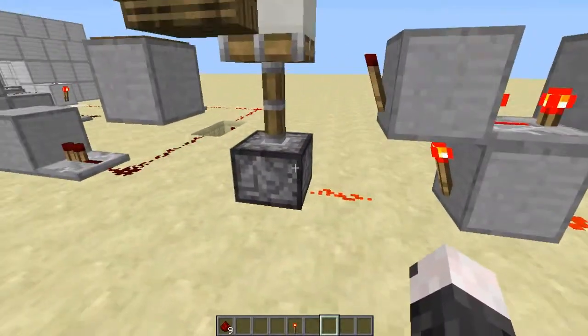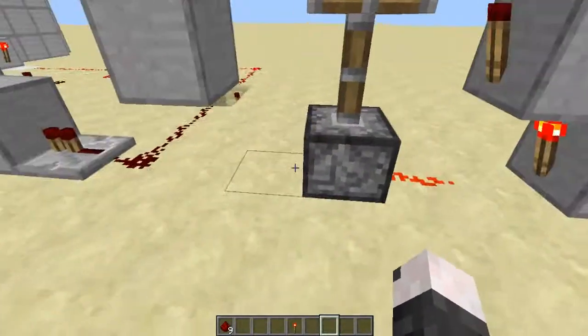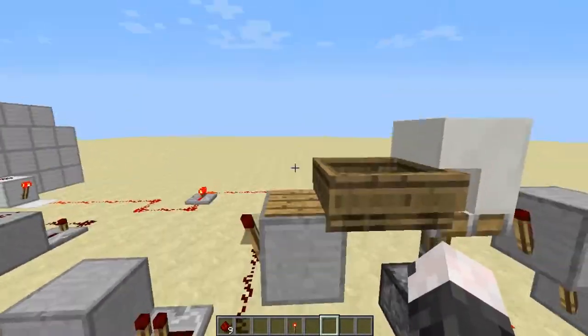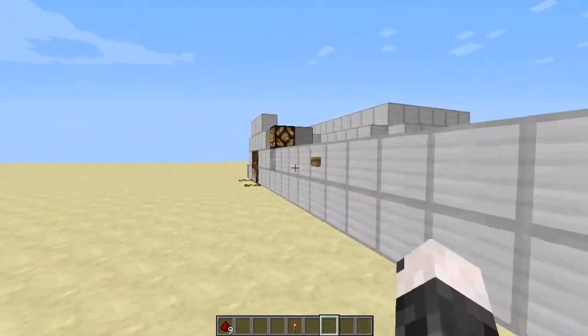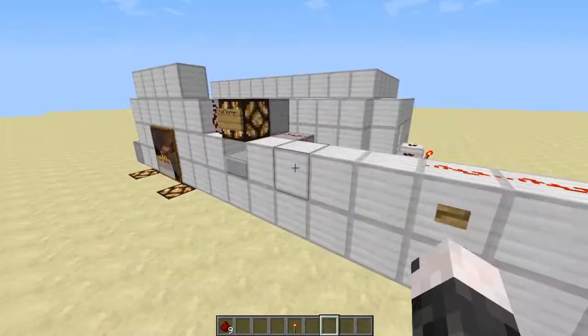Then I put a sticky piston, quartz stairs, and a boat. I put two right there and put a boat. And when it comes down it will hit the pressure plate — not this thing — and activate that signal, which will send it to here, which will activate that, which I just accidentally hit.